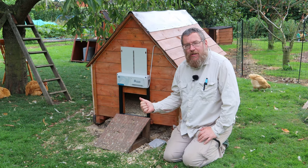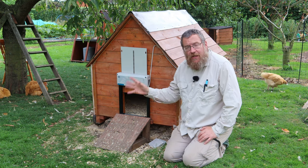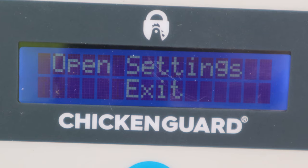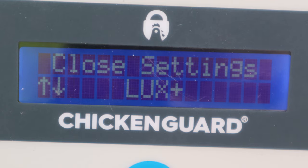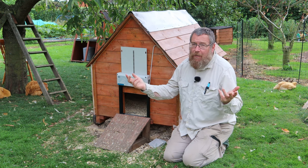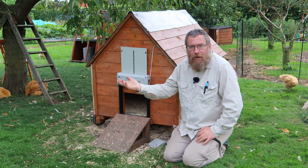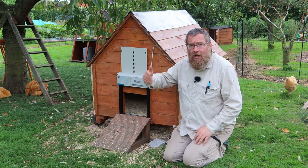Fiona and I have tested so many of these units now that we've basically got almost like a checklist of things we think they should have. First things first, as you configure them you should have at least three options for opening and closing: open at a particular time of day, open when it gets to dawn, or open when you press a button. You should have the same options for close and, perhaps most importantly, you should be able to mix and match — for example, say I don't want my chickens let out at dawn because at certain times of year that's going to be four o'clock in the morning and my cockerel is going to wake my neighbours up, but I always want it to close at dusk.